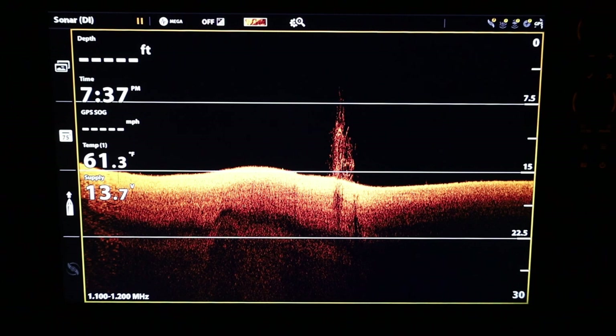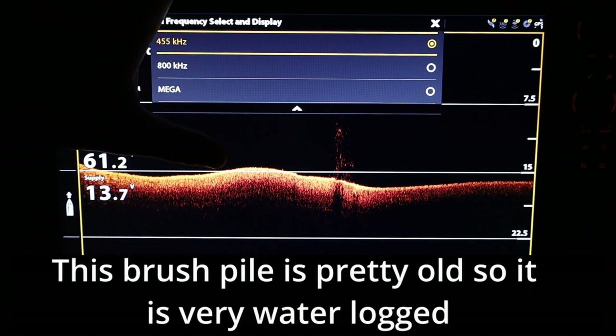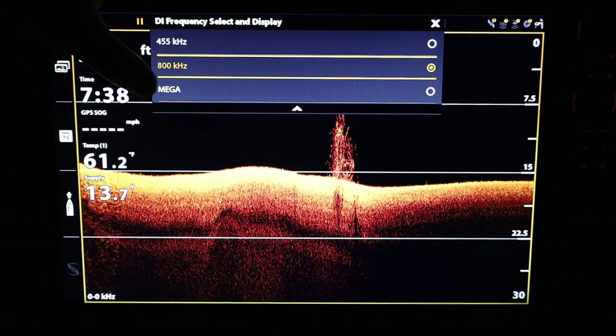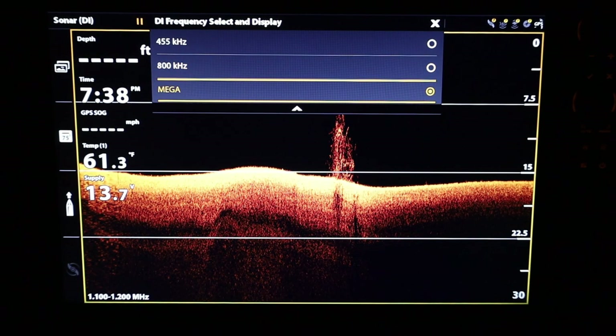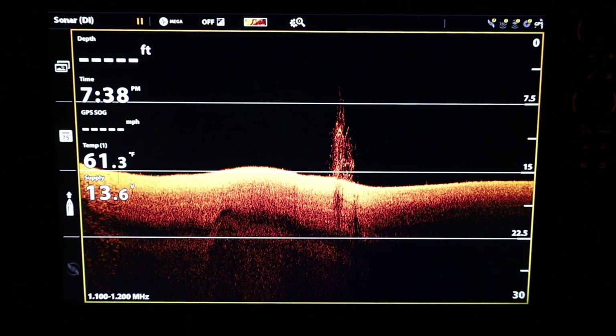For high detail structure, you need higher frequencies like mega. We can change to 455 — you'd need to increase sensitivity to see structure detail. 800 is kind of in between, and then mega provides the most detail. I recommend sticking between 800 and mega. If you're struggling to get returns at depth, the lower the frequency the more depth it can travel — so for really large depths where mega or 800 isn't reaching, drop to 455.